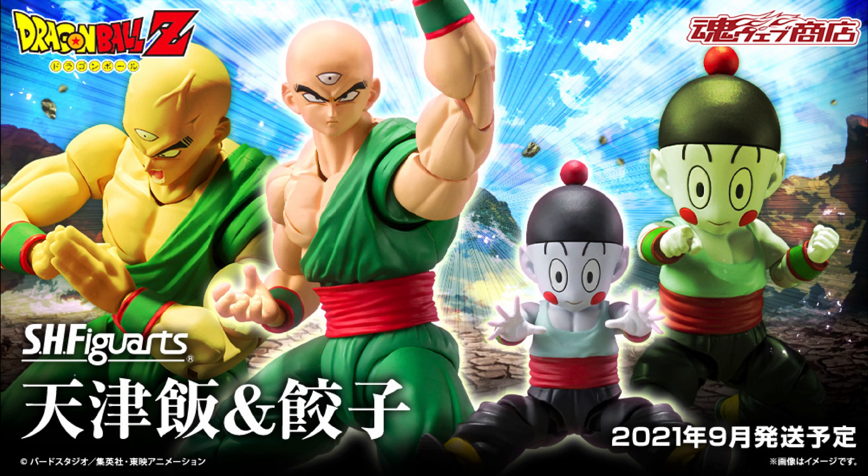Unfortunately it will be a Bandai Premium exclusive, so make sure you get on those pre-orders. I'm thinking this one will be hard to find after the initial retail release, and that's probably due to the fact that the only way to get an articulated Chiaotzu is through this set.